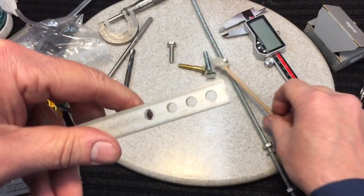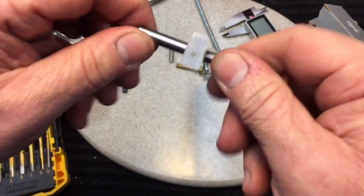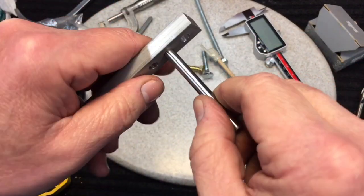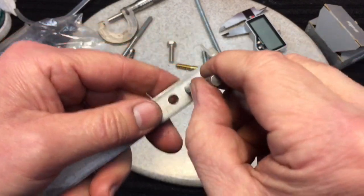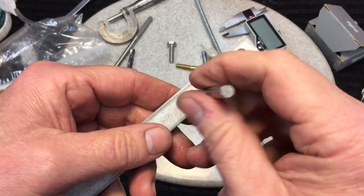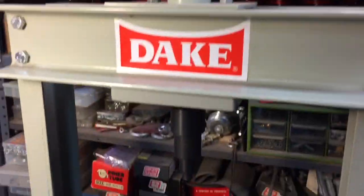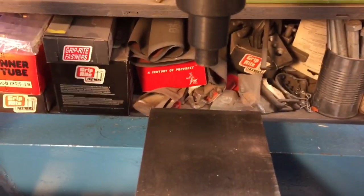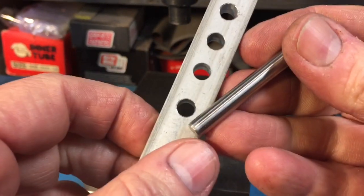I drilled additional holes to demonstrate the three fits. The top hole is a clearance fit — you can see how nicely the pin passes through with no problem. This next one is a transitional fit — you don't have to press it in, but it's very tight and will hold itself in there. The last hole is a press fit — you would either have to heat it up or use the Dake press.